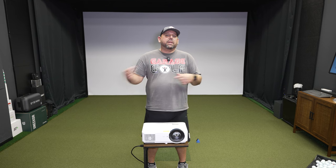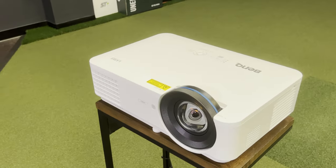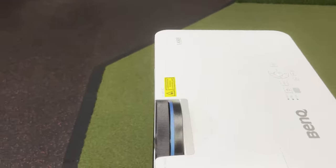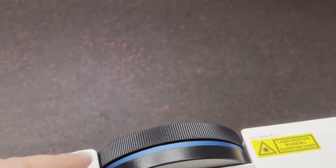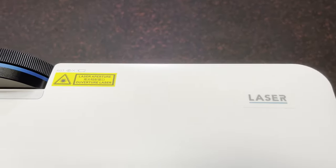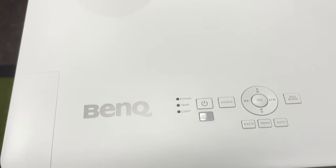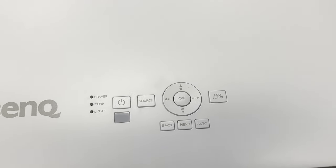Now we have this beautiful projector unboxed. Let's take a look at the BenQ LH820ST. It is a laser projector, it's a 1080p projector. On the front we have a focus knob that you can adjust — it does not have a zoom knob, again it is a laser projector. We have controls here and it does come with a remote as well.